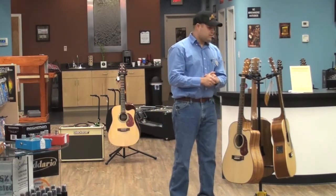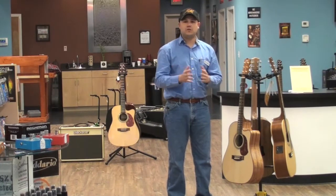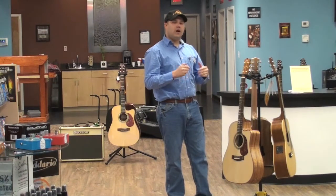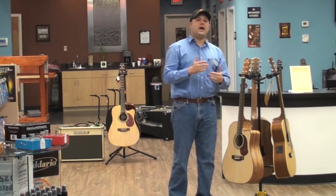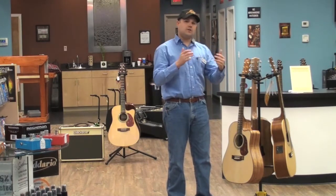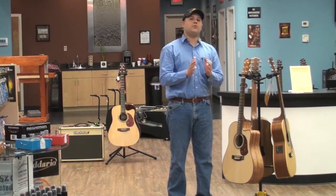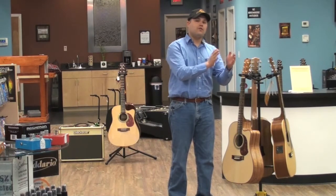Maiton guitars are fantastic in that they're very different from what you've seen from most guitars prior. Maiton is a company which prides itself on using many renewable resources. They use woods that are natural to Australia, so the guitar has a very different tonal quality — and that's the idea of our review today: to show you how Maiton guitars are different and how they're better.